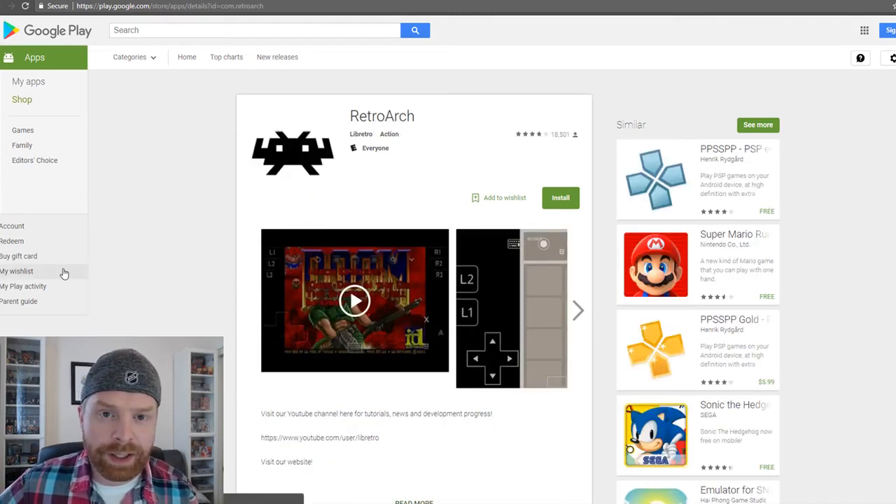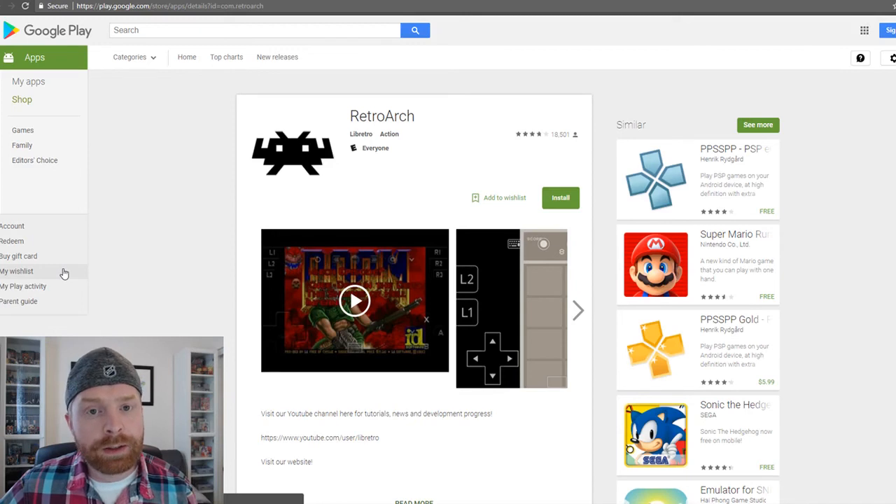My last recommendation is for the tech-savvy person: it is called RetroArch. This emulator works very well once it's configured properly, but it does take a little bit of technical knowledge and time to set up. It does not work out of the box — you can't just download it and play. When it's configured, it works very well. RetroArch is also an all-in-one emulator, so you can emulate multiple systems with it. Personally, I use John SNES.